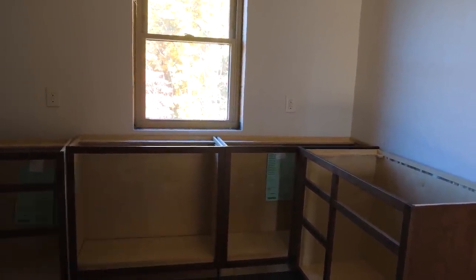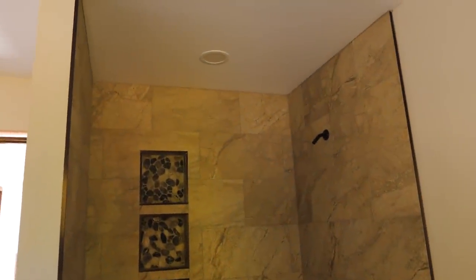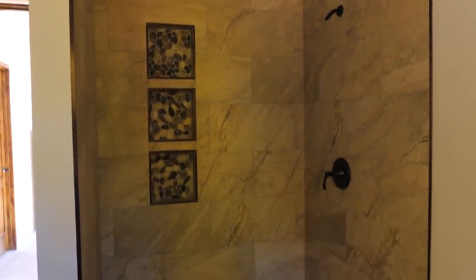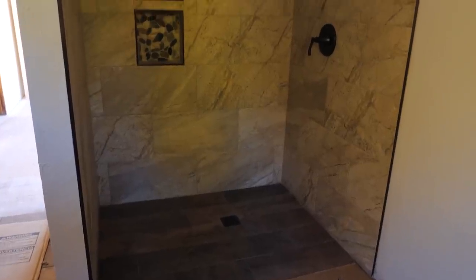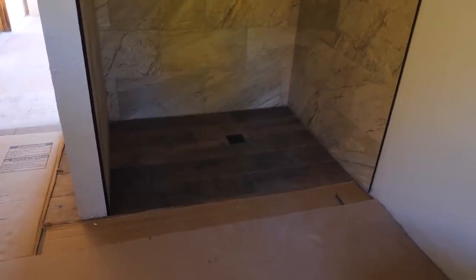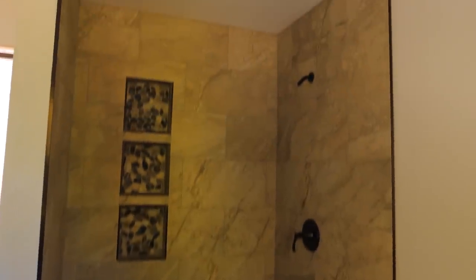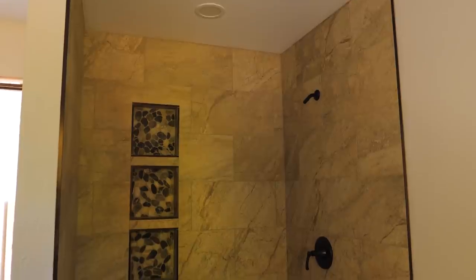We're making progress. Here's the shower — you've probably seen it in the tile video. It turned out really nice. I'm waiting on the glass door guy to come and measure. At some point we've got to put glass doors there, so this is going to be a pretty fancy bathroom.